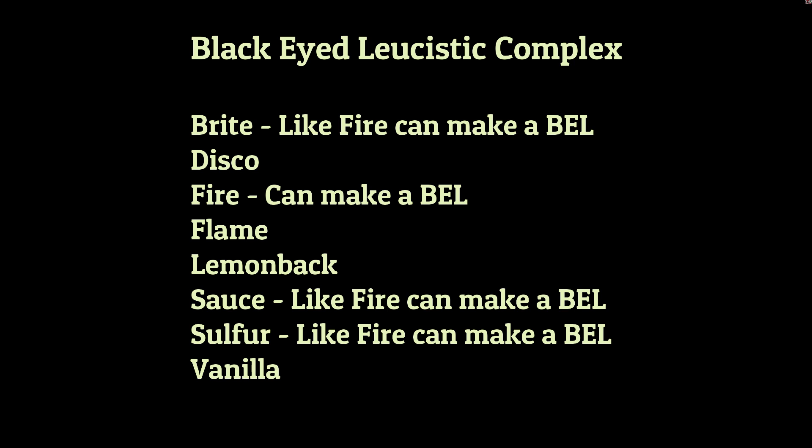Sulphur will also produce a black-eyed leucistic, but for me the interesting part of this complex — and this is where some of these ball python complexes get really interesting when you work with them — is the allelic reactions that you get when you breed snakes together. We're going to look at the genetic combination required to make a vanilla cream.